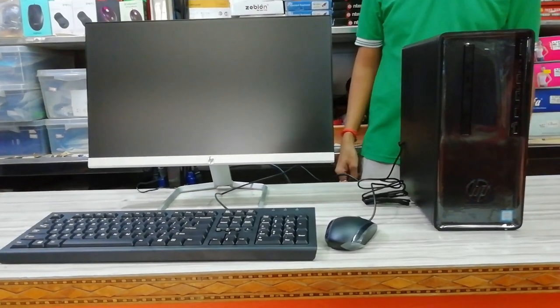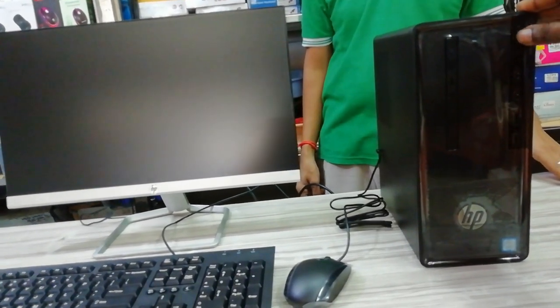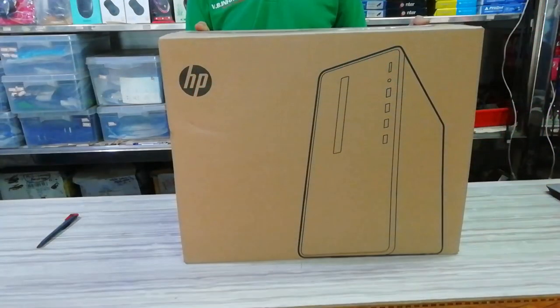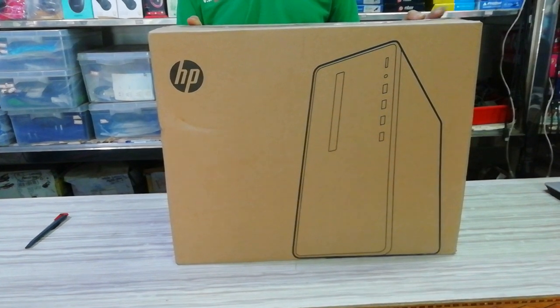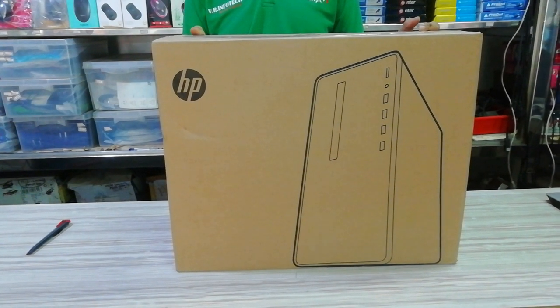Hi friends, this is Virendra, welcome to my channel. Here we have an HP branded CPU. You can see the specs: i3 8th generation, 4GB DDR4 RAM, 1TB hard disk, DVD writer, inbuilt Wi-Fi. The price is 29,000. Subscribe to my channel and follow me on Facebook and Twitter. Online description link in the description.